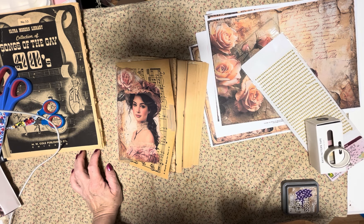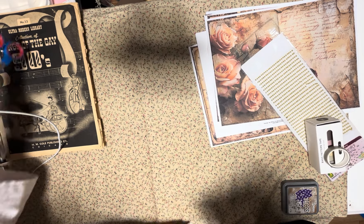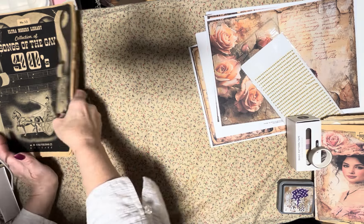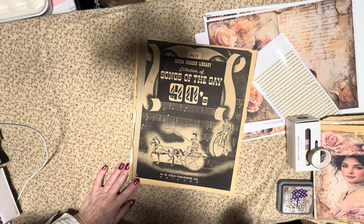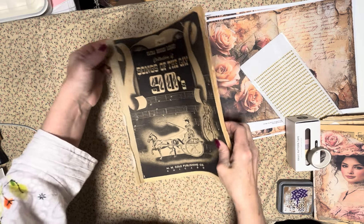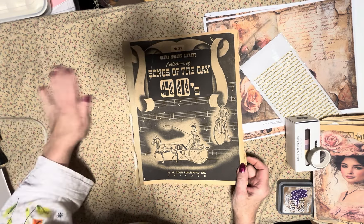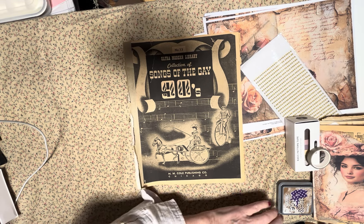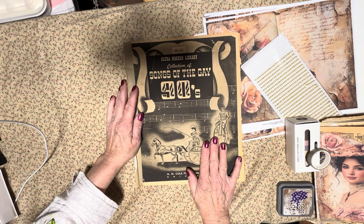Hi there, it's Cassie again at OneSweetShop. I thought I would show you what I am working on tonight. I haven't worked on anything in the evening all week long. I've started a new job and I've just found that I am not having as much time as I would like to, so I haven't worked on anything all week.